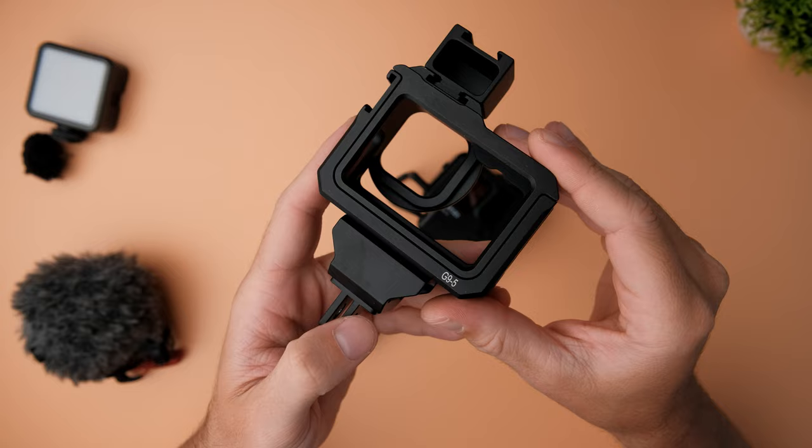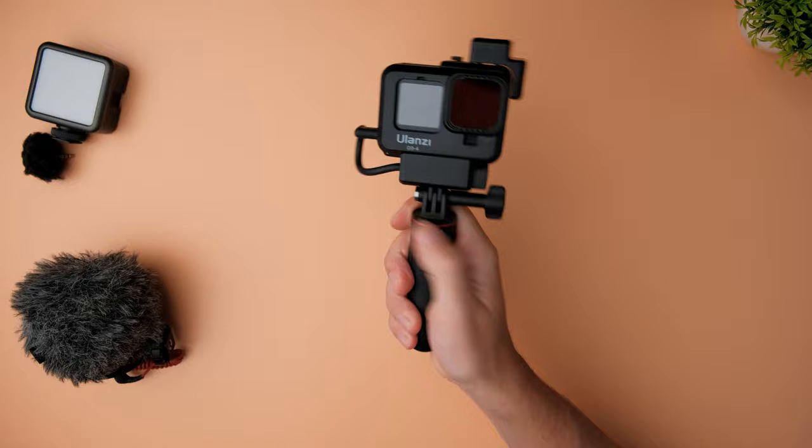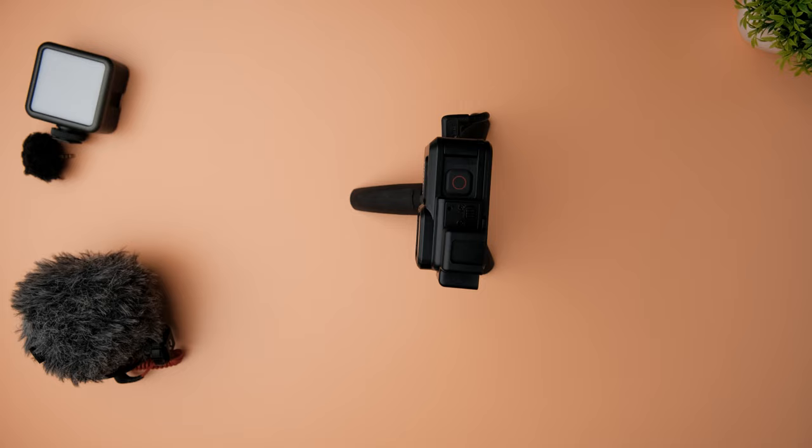The next accessory is this vlogging tripod from Ulanzi. It's basically a GoPro Shorty clone. It has a nice grip to it, very comfortable to hold. I can also extend the tripod if I want to, just like so. And if I want to, I can unfold the legs and put it on the table.